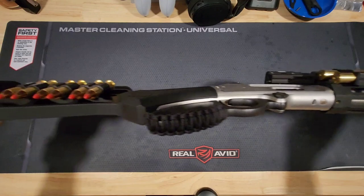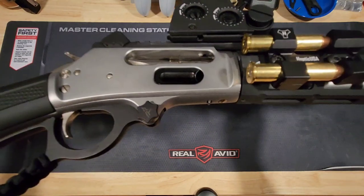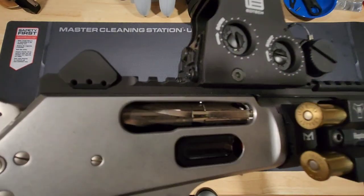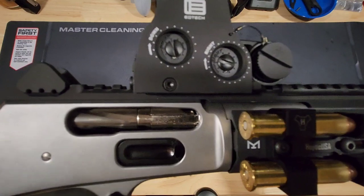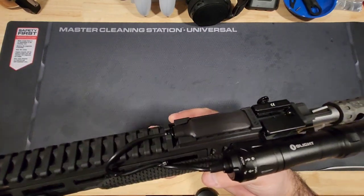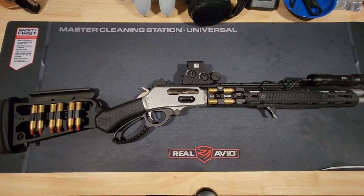There's a look at the paracord job on the lever right here, and once again there's that quick-detach screw for the lever with the Ranger Point logo on it. And again, the loading gate — beautiful, just a really nice touch from Ranger Point Precision. It's just a beautiful, beautiful rifle all around. If you have any questions or comments, please leave them in the comments section. Be sure to subscribe and hit that notification bell. Until then, I'll see you next time.